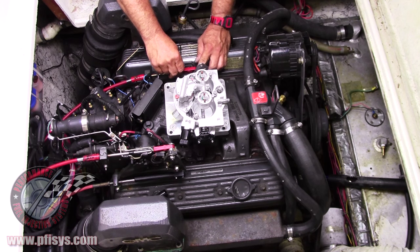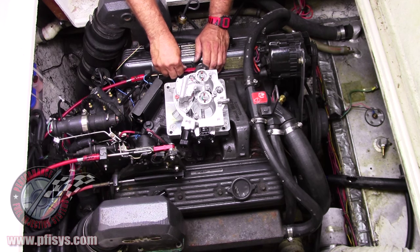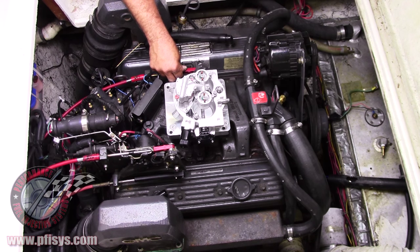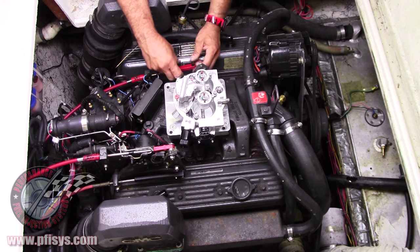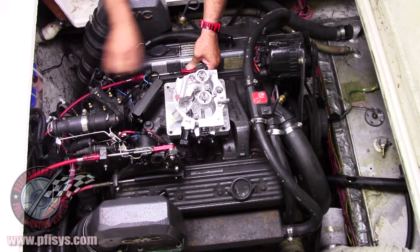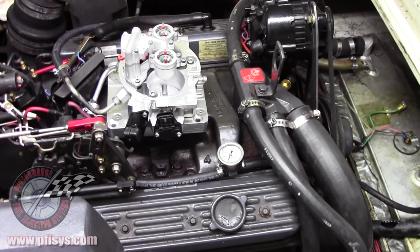We will hook this up down here at the bottom where your transmission kickdown would go. We'll put a stainless bolt in here and hook this up so the throttle works. We'll get this out to where it's pretty much close, and then we will hook that up. We have our throttle body installed now.